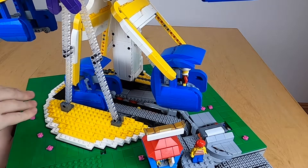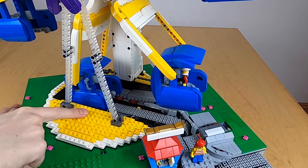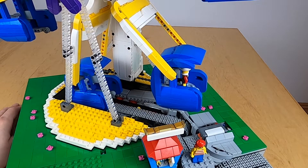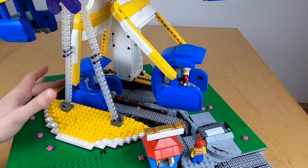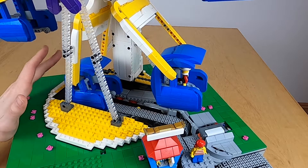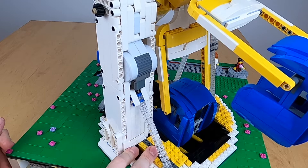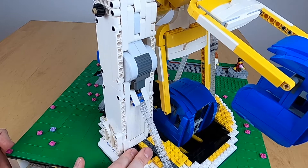The base has also received a significant change since last time. I've added this almost egg-looking base that slowly curves, changing from black to white to yellow, because that's how it is in the video game. In the video game the middle part is also completely filled out, but I need the mechanisms to get the people in and out, so that's why we have this big gap in the middle. The base continues all the way around, although it's a bit difficult to make it all yellow here because I still need the Technic parts to keep this part of the tower extremely robust.